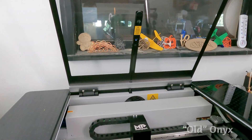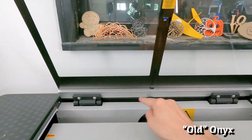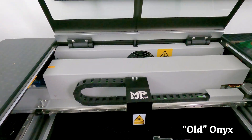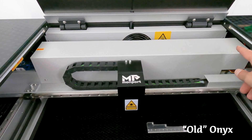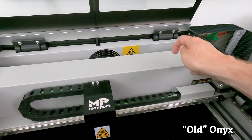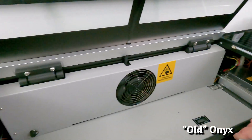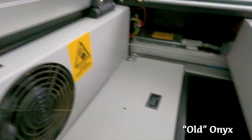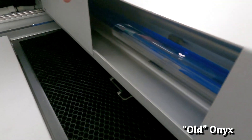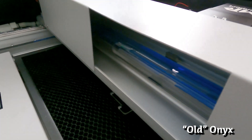On the old version of the Onyx, there are no gas lift struts — instead it had friction hinges in the back that worked well with no problems. On the inside, the shroud over the laser tube doesn't fully cover it and isn't as solid; it's bent sheet metal with a port on the back to allow airflow, which unfortunately also allowed smoke residue to get on the laser tube.